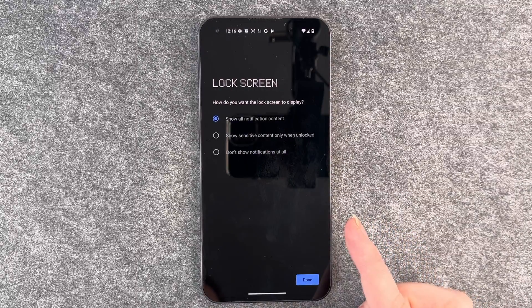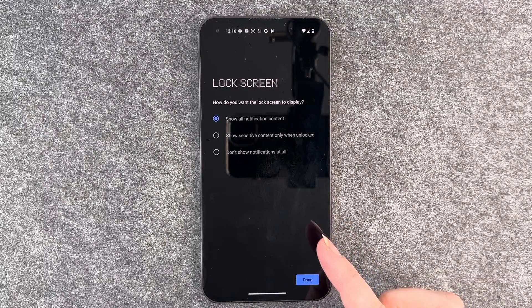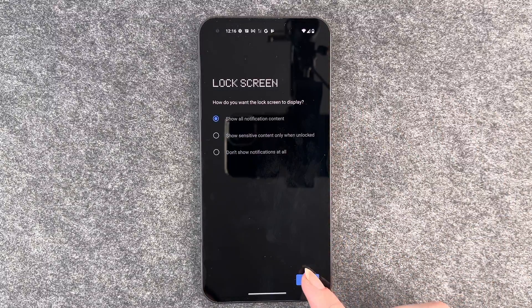Then it asks us about the lock screen — how do we want it to display? Show all notification content, only sensitive content, or don't show any notifications at all. I'm going to choose Show all notification content and then click Done.